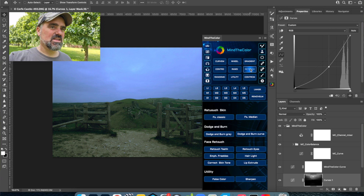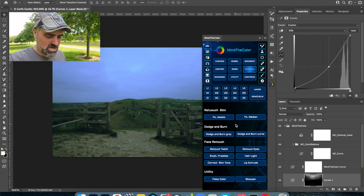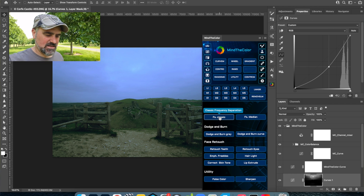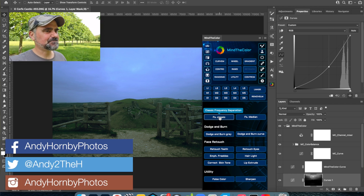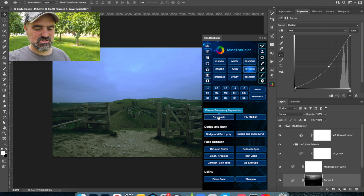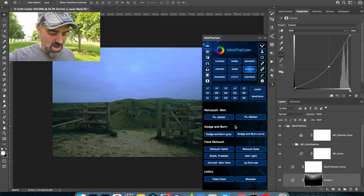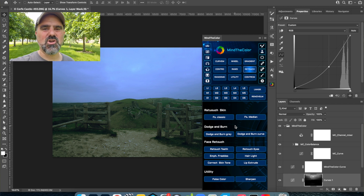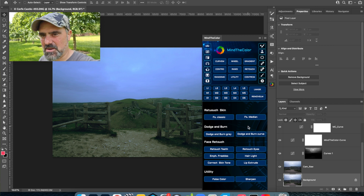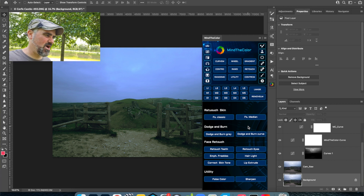Last but not least is the skin retouch and face retouch feature. Learning how to retouch skin with frequency separation is not easy and it's time-consuming to set up. This does it for you, and it gives you different ways of doing it — it doesn't just give you one frequency separation setup, it gives you a second one if the first doesn't work. I don't generally retouch skin too much anymore as I prefer to keep things natural, but for someone who wants to get into frequency separation, this panel works really well at the click of a button.